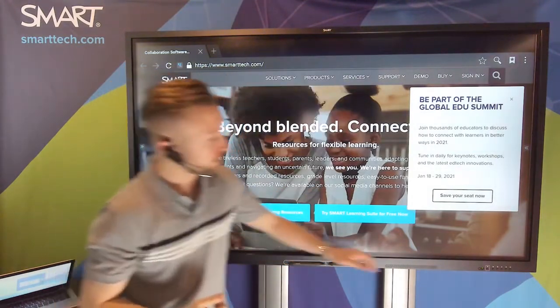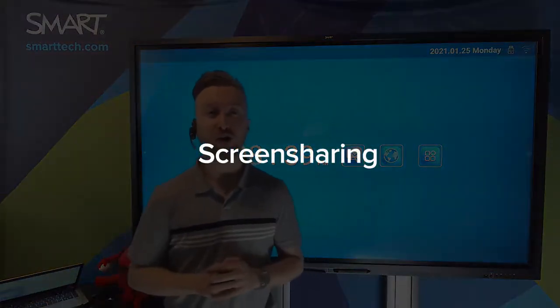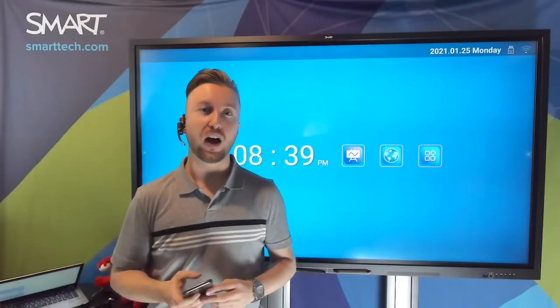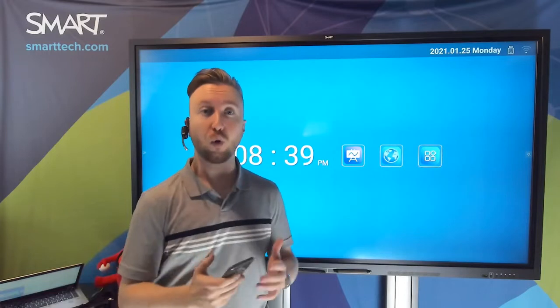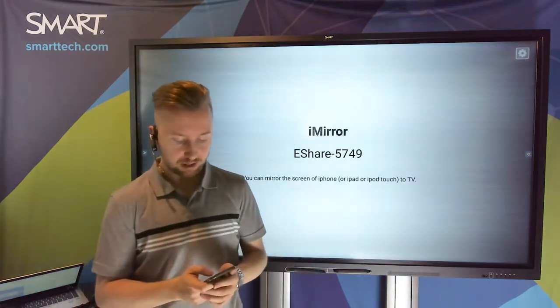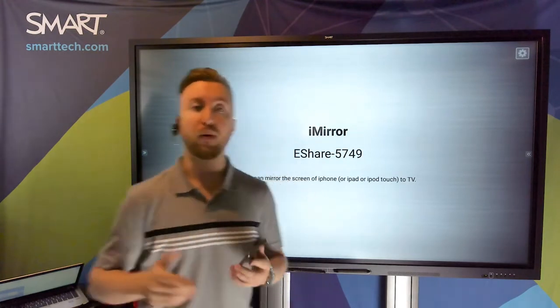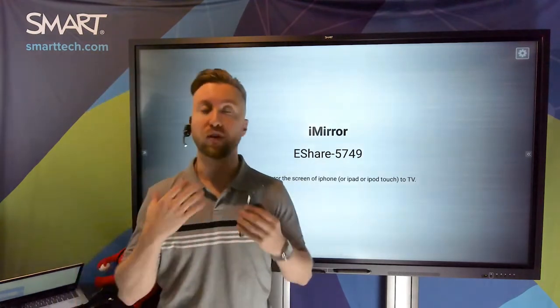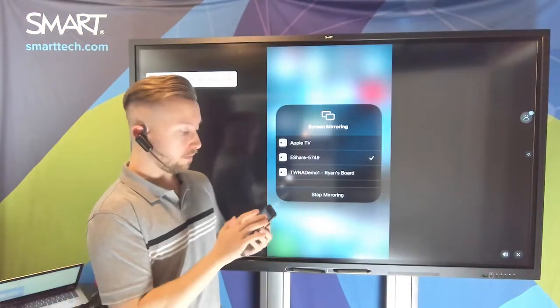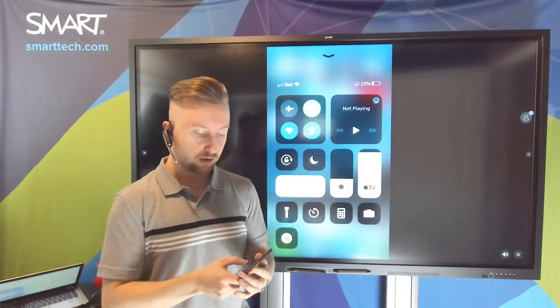Next we'll talk about screen sharing to the GX. The GX allows you to mirror an iPhone or an iPad directly to the display, or you can use the eShare screen sharing app for all iOS, Android, and Windows devices. I'll use the iMirror application within the GX panel itself, open up the screen mirroring functions on my iPhone, select eShare, and in a moment my phone will be paired with the board. And here we go — I'm sharing right from my device, just using Wi-Fi. Really simple. Disconnecting is extremely easy as well: just pop back into screen mirroring settings, stop mirroring, and we're back to the home page.